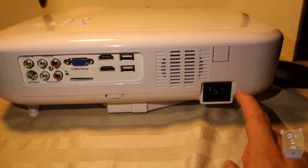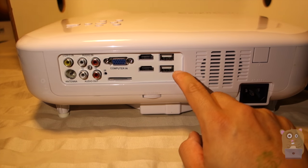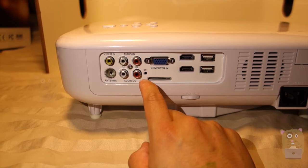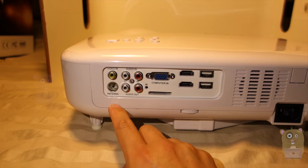On the back of the unit, starting from the right hand side, we got a power input, a little air intake, two USB ports, two HDMI, a VGA port, an SD card reader, IR, composite ports, and one port for the TV antenna.